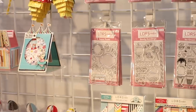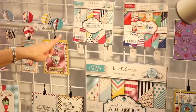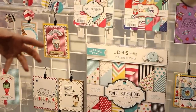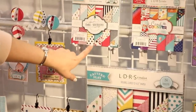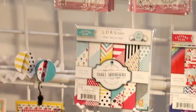We've also added a whole new line of our papers. Our papers are always going to be at least 80-pound card stock — I love a good solid thick paper to work with so that my projects are going to stand up and really stand the test of time. The Pattern Play sets are just that, but they're also double-sided.